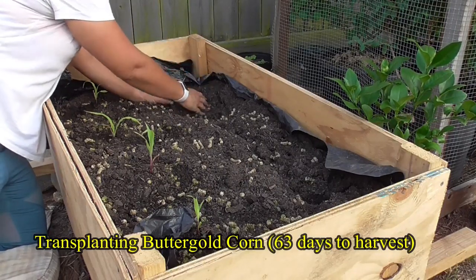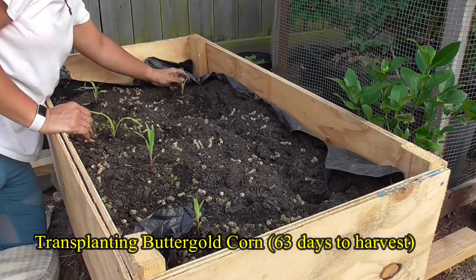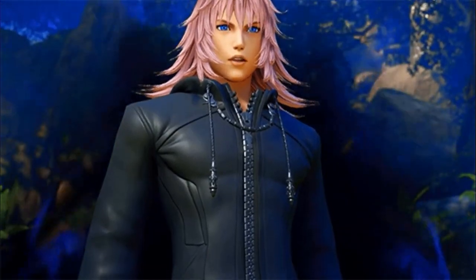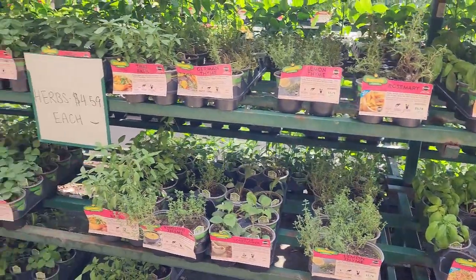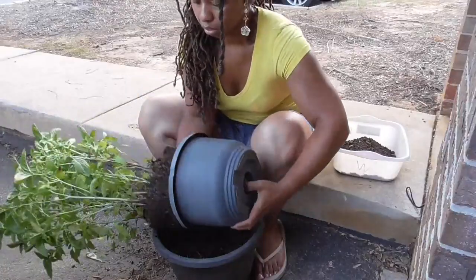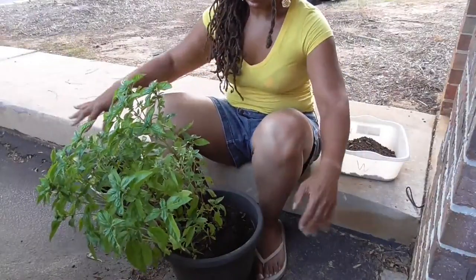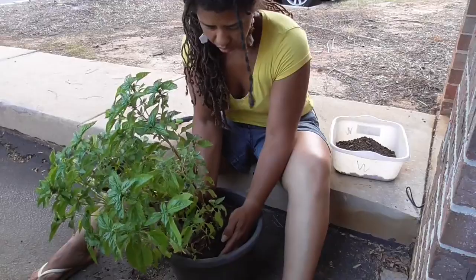But what about seedlings started indoors a few weeks before, or transplants from nurseries? In a nutshell, days to maturity starts when you plant them in their designated spot. After so long the roots begin to acclimate to their new conditions. Despite the inconsistency, days to harvest or days to maturity is still a good guideline.